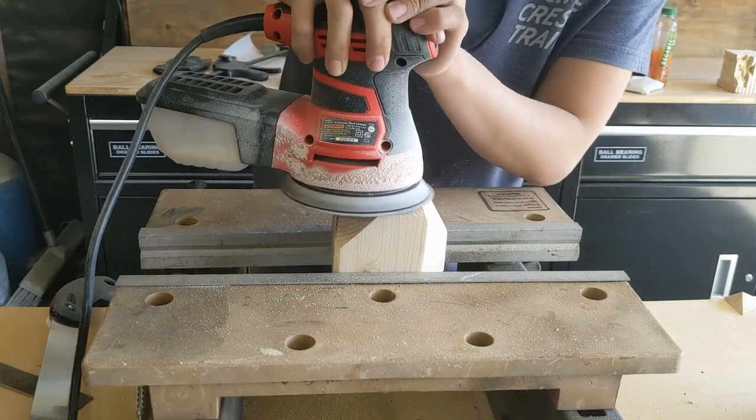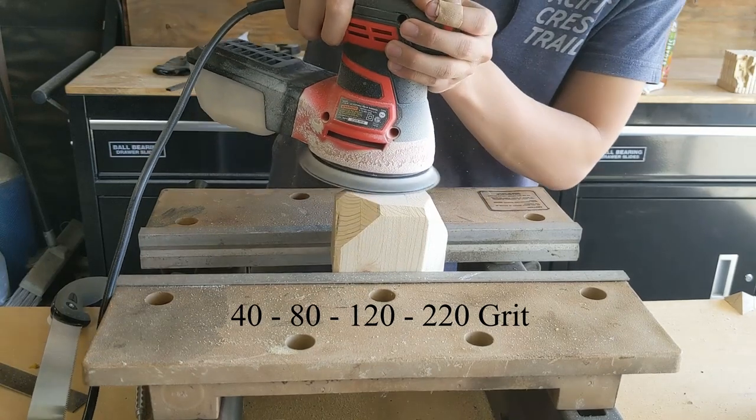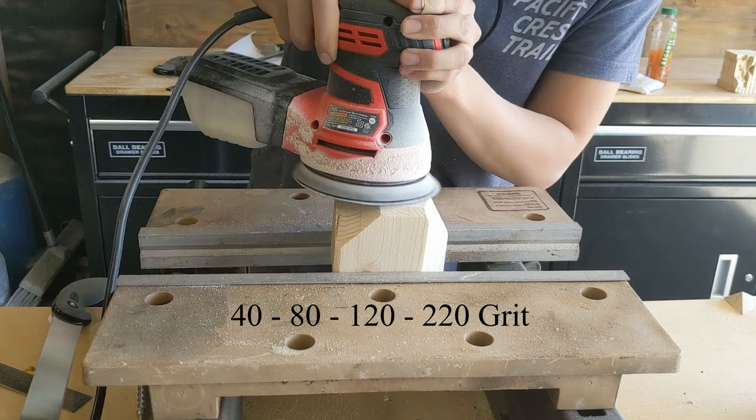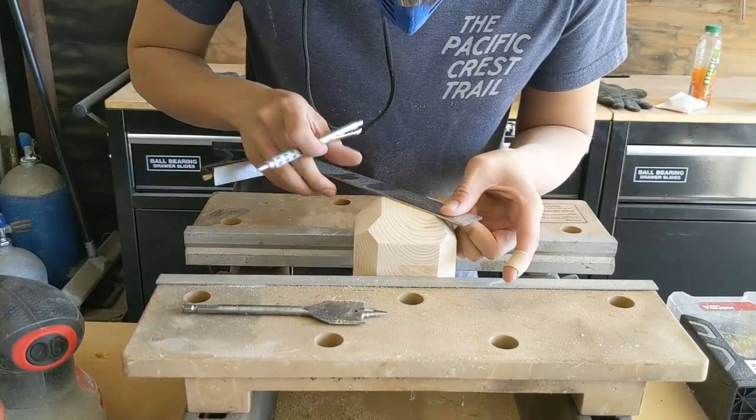You'd think woodworking would be all these quick sexy cuts, but it ends up being mostly sanding, which took up most of the time in this project. I worked my way down from a 40 to an 80 to a 120 to a 220 grit sandpaper just to get the nicest finish surface.